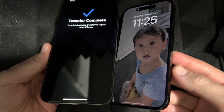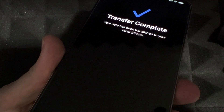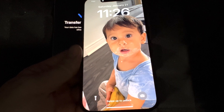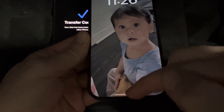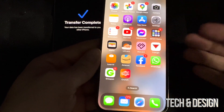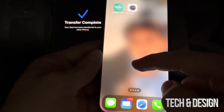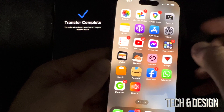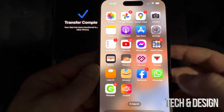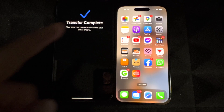After leaving your phones for a bit, you should see 'Transfer Complete' on your old phone. On your new phone you should see your background — it should be the same one from before. Swipe up and everything should be there. It might ask you for passwords for your emails, but other than that everything else should be there. Go to your pictures and videos — everything should be there as well.